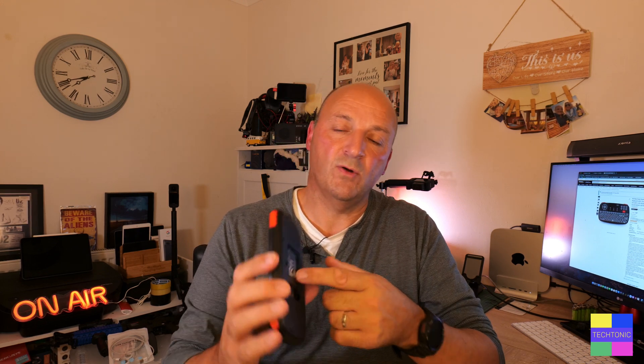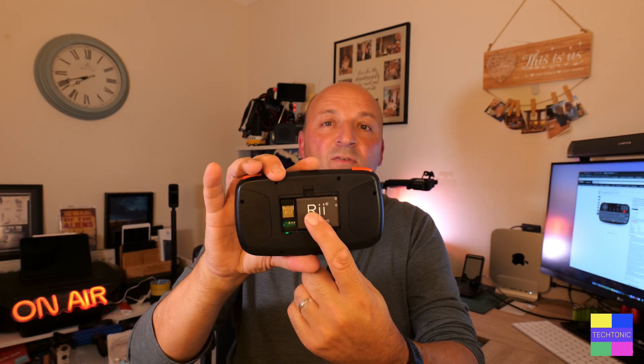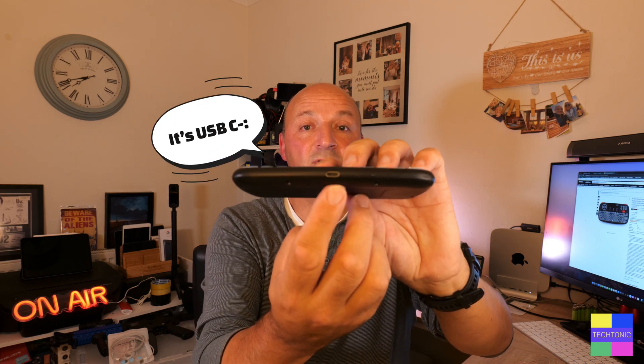There's a rechargeable battery in the back that looks very similar to old Nokia phone batteries. With the backlight on it lasts 10 plus hours, and without the backlight it's about 40 hours of continuous use. After about three minutes of no use it goes into standby mode to extend the battery, and if you need to charge it you'd use the standard USB-C port on there.